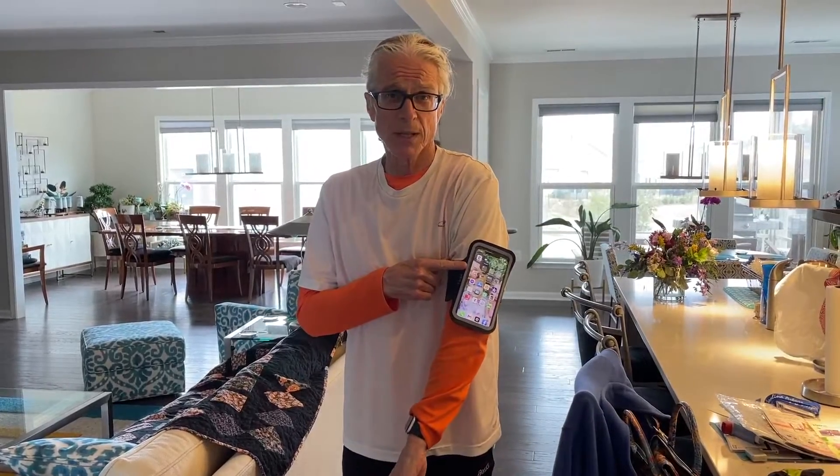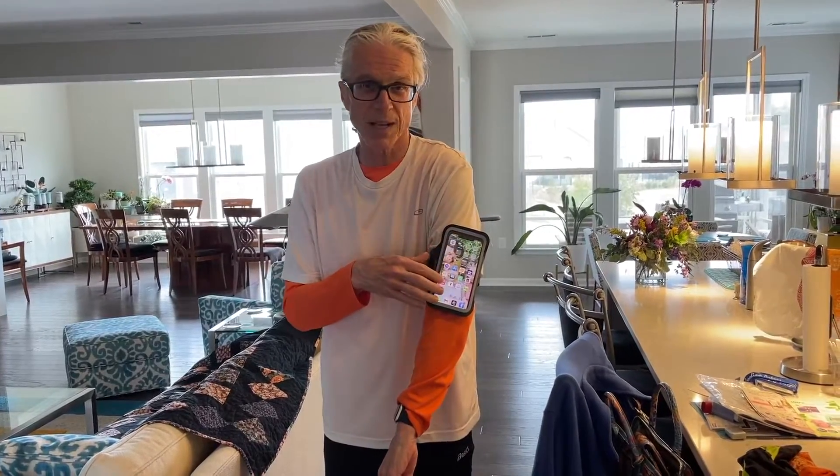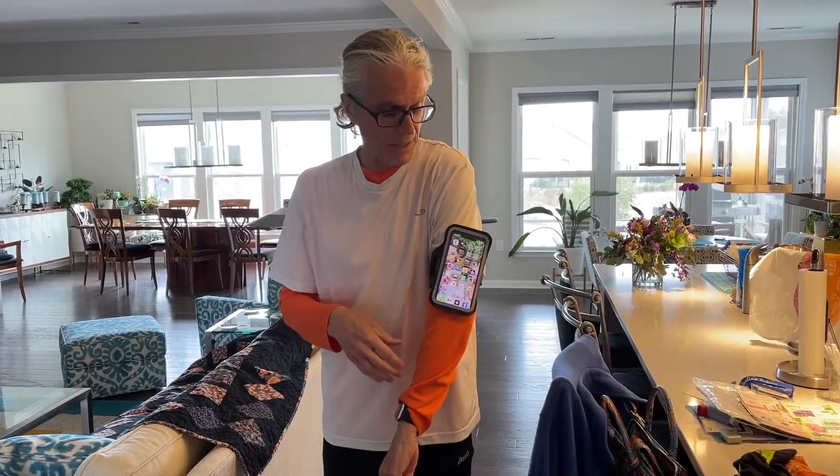This is what I've been using while I run. This holds up my iPhone just fine, but it's really inaccessible. In theory, you could get through this plastic and control it, but I haven't had any luck with it.